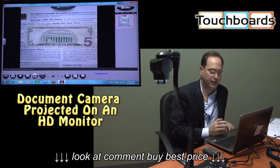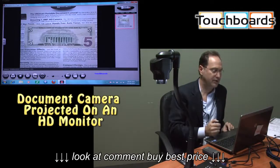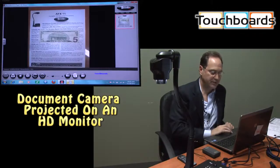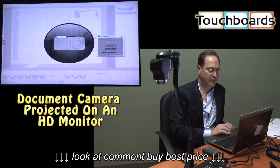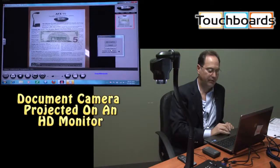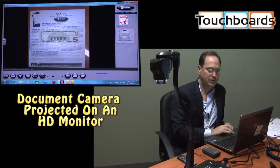Another handy functionality is the ability to digitally rotate the image. A lot of times, real estate is limited on a teacher's desk, so how they orient the paper may differ from one classroom to the next. With this, you can just rotate the image digitally. The Snapset functionality allows you to build a multi-page PDF with the click of a button. We'll go to Add Snapshot — we'll rotate the image so it looks different, take an image, rotate it again, take another snapshot. Now we've got four snapshots, and hitting Create Snapset combines all four into a single PDF.